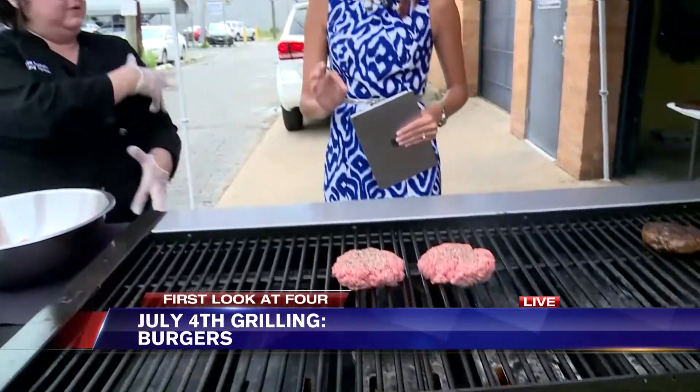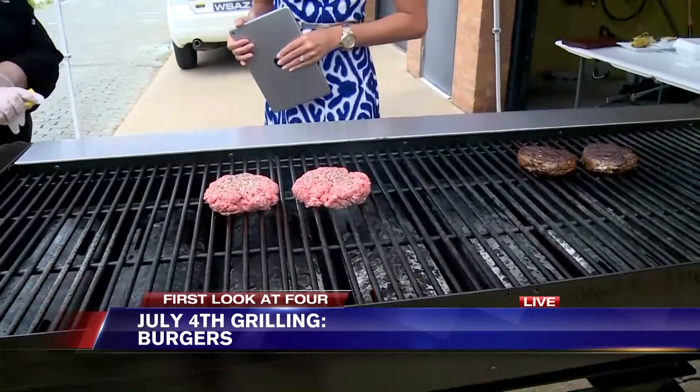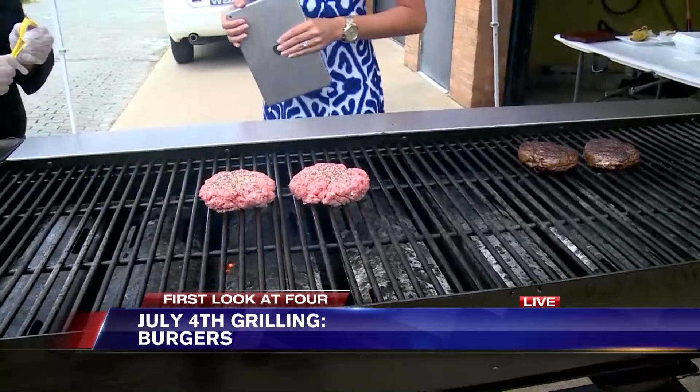A lot of people are just going to eyeball the color, but the temperature should actually be about 160 degrees when you stick the thermometer in. That's something to keep in mind at home — just to make sure it's thoroughly cooked all the way through. And even with chicken, you want it hot.